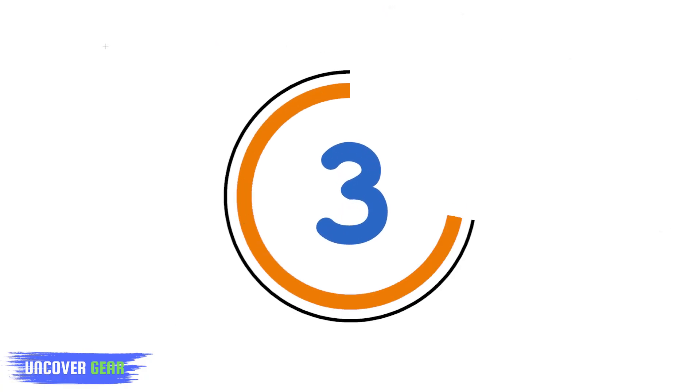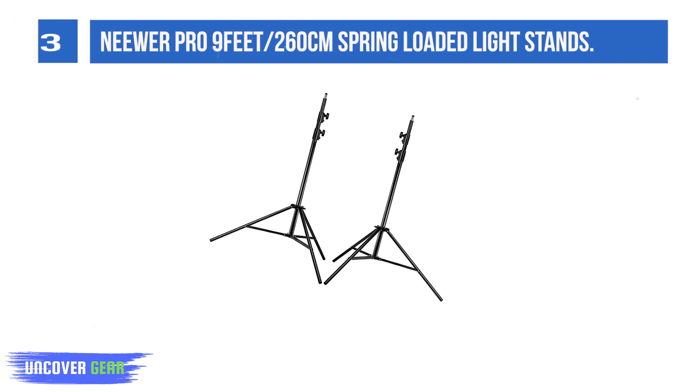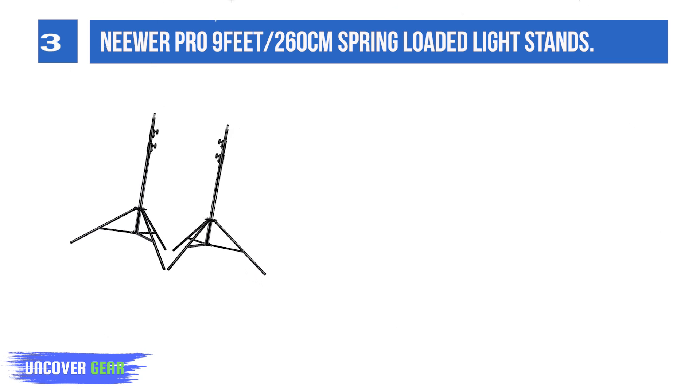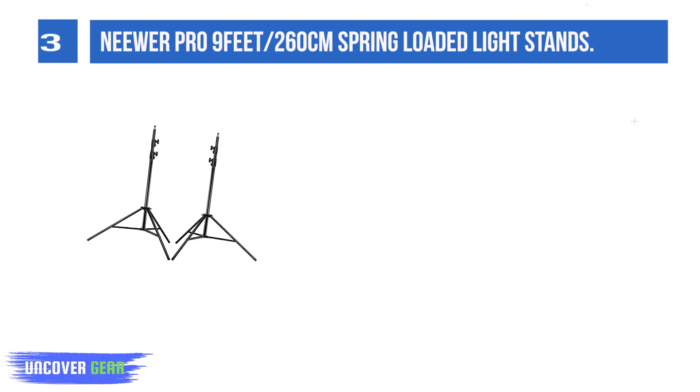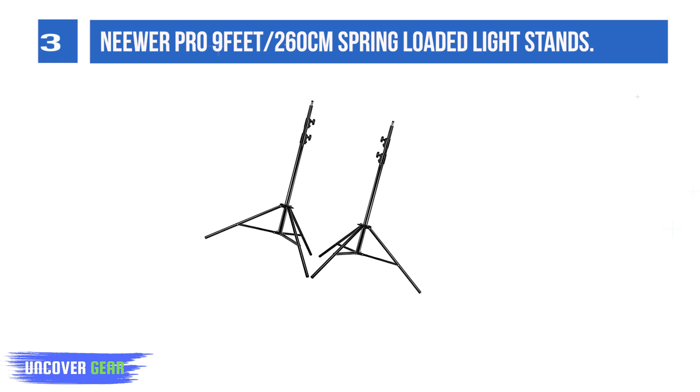List number 3: the Newer PRO 9-foot (260 centimeter) spring-loaded light stand. The light stand is made of metal, making it strong for heavy-duty work. It is also lightweight and can be folded into a small size, making it portable and easy to store after use.